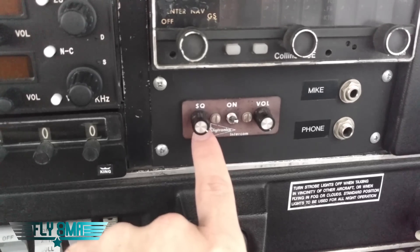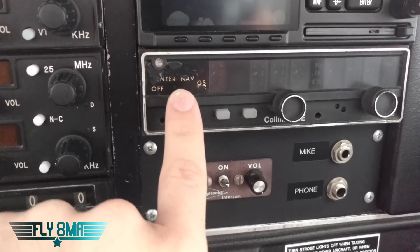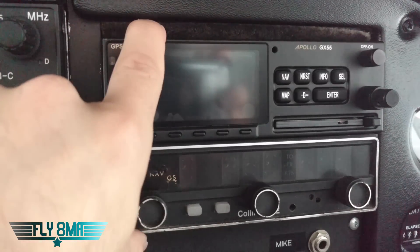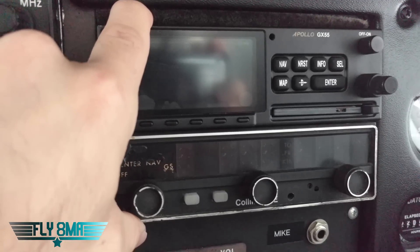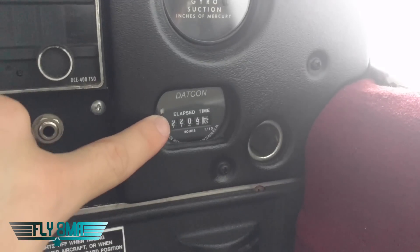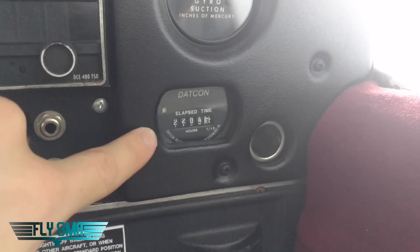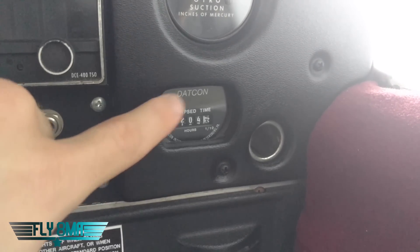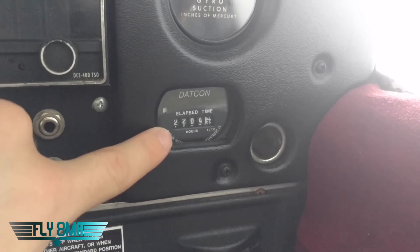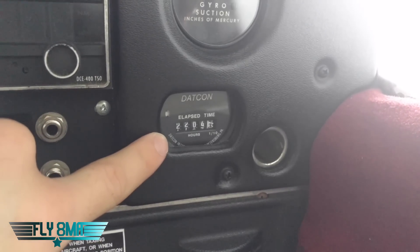Over here we have our intercom, so we can change the squelch for when it picks up our voices, adjust the volume, and then the on/off switch. We have a very old-school GPS RNAV unit here, followed by another very old-school GPS — we're not going to talk too much about those since they vary so much between different airplanes. We have our Hobbes meter, which is controlled when we turn on our master switch; it provides power and then an oil pressure switch closes the circuit and starts running that clock. It's a normal clock, so one hour of engine time at any RPM reads one hour on here, compared to the tach where it runs as a percentage.